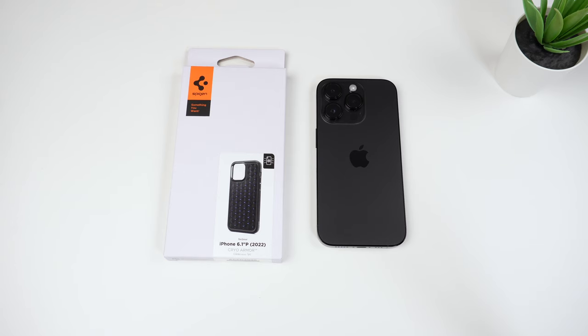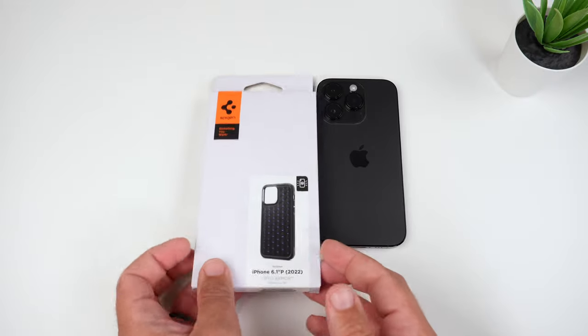As far as the cost goes, it's $22 right now on Amazon with Prime Shipping, but there is a 10% off coupon you can apply at checkout. I will link all the iPhone 14 cases I can find — the Pro, the Pro Max, the regular 14, and the 14 Plus — down in the description.